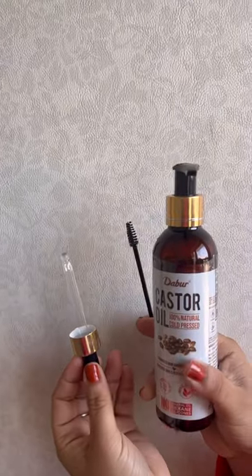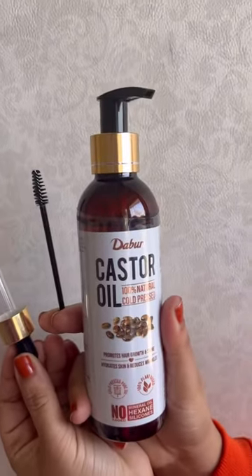This is all for the castor oil. Thank you.